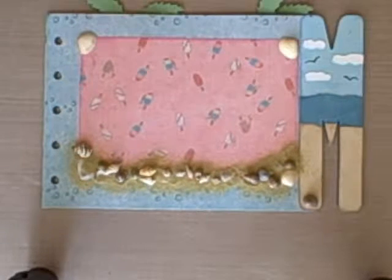All right, now that we've added the shells and the sand, just let it sit until it dries, and then you can shake off the excess sand, and this page will be finished.